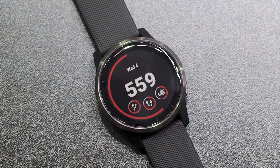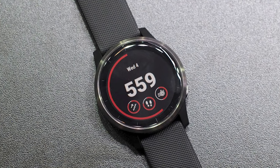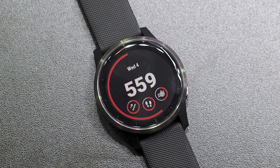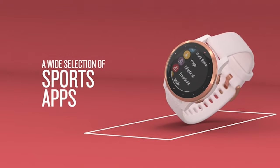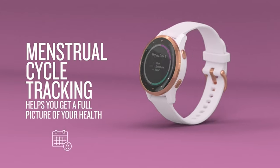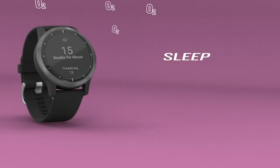It also has a built-in GPS, which is awesome. You can use it for driving, hiking, boating, or whatever else — it sure beats having one of those handheld GPS units that are pretty big and bulky. The watch comes with 20-plus sports apps already loaded in. Some of them are running, cycling, swimming, climbing, and a number of other sports.